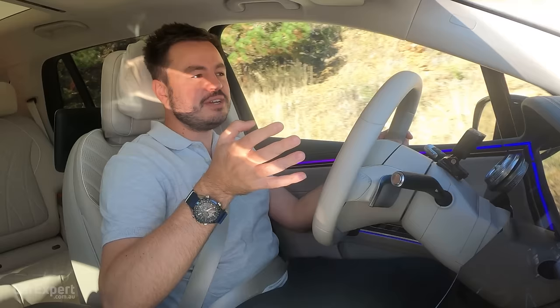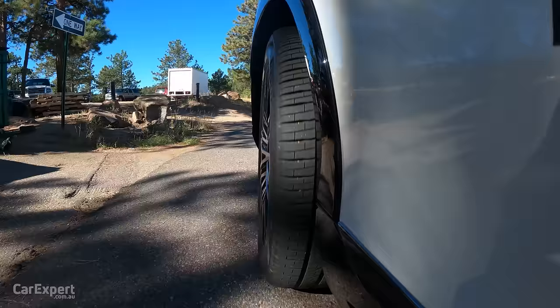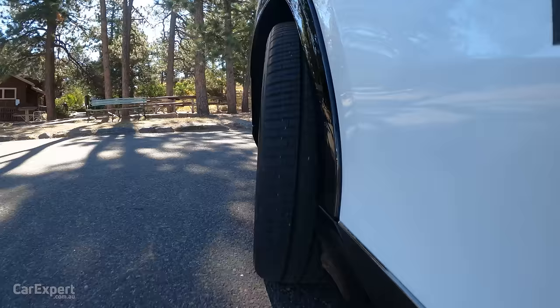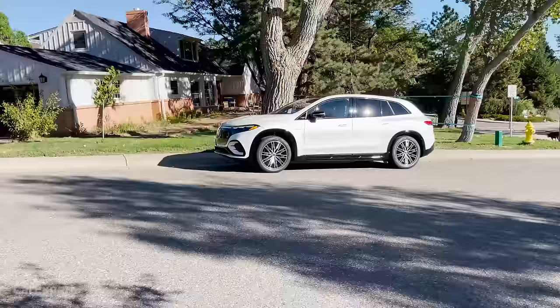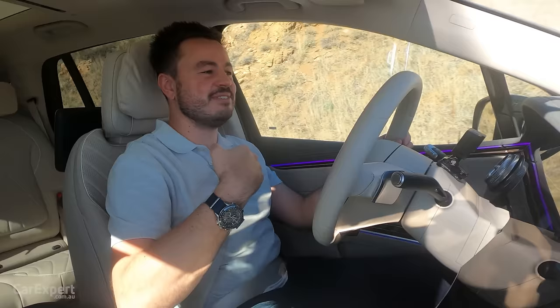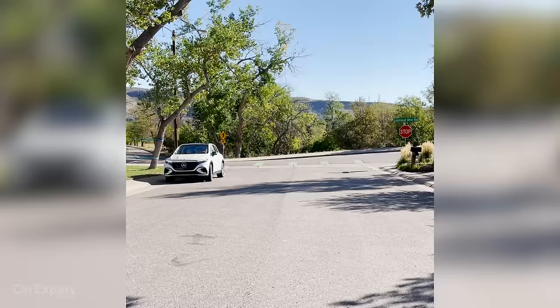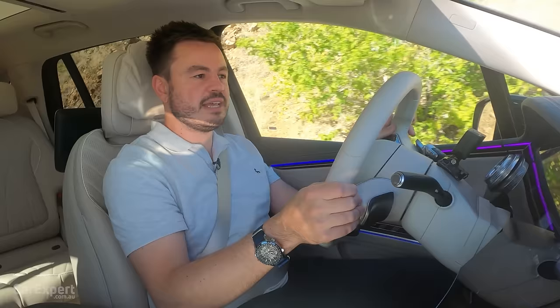What about towing? It comes with an 1,800-kilogram braked towing capacity. On turning circle: the rear axle can pull the wheels in by 10 degrees, meaning you can do the tightest U-turns. Today we had to do one in a street — I thought I'd need a three-point turn but it literally just tucked itself in and did a remarkable U-turn. Mercedes-Benz is deploying this as part of an over-the-air update — standard is around four degrees of rear axle turn, and the update allows up to 10 degrees, reducing turning circle from around 12 metres to 11 metres. Pretty impressive.